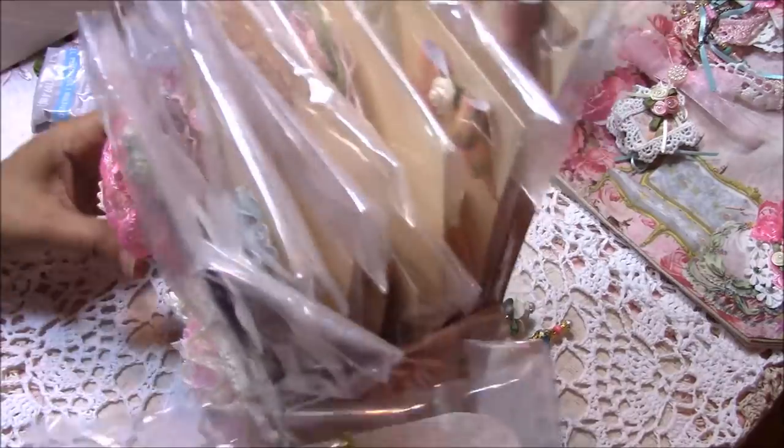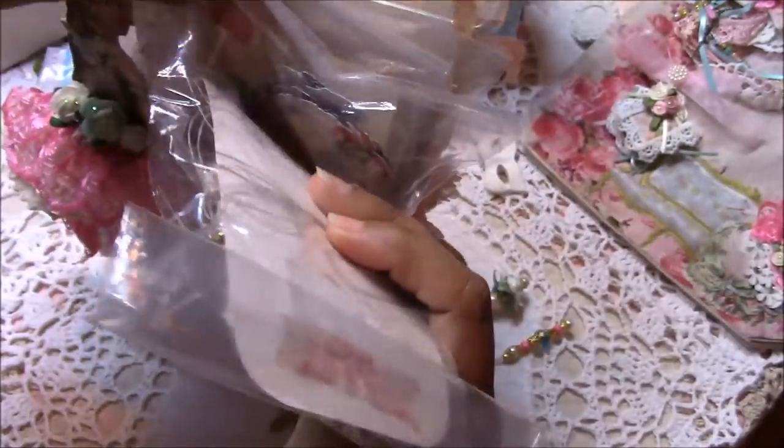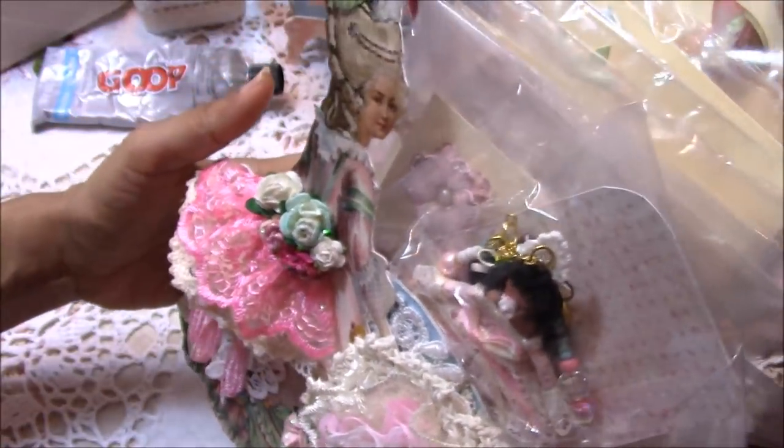I showed this in a previous video — the little toad — so she's going to go in here as well.